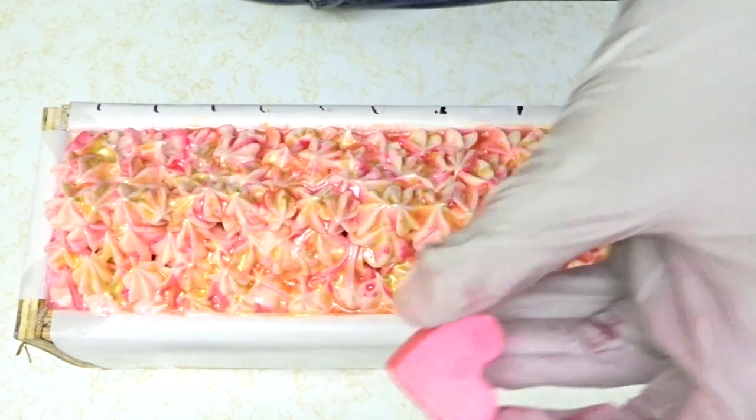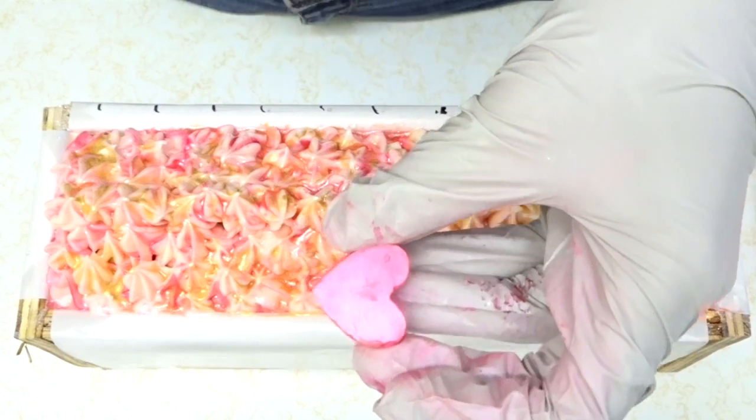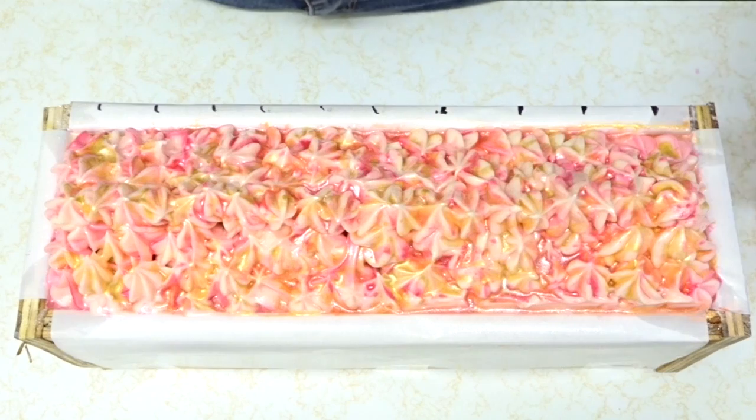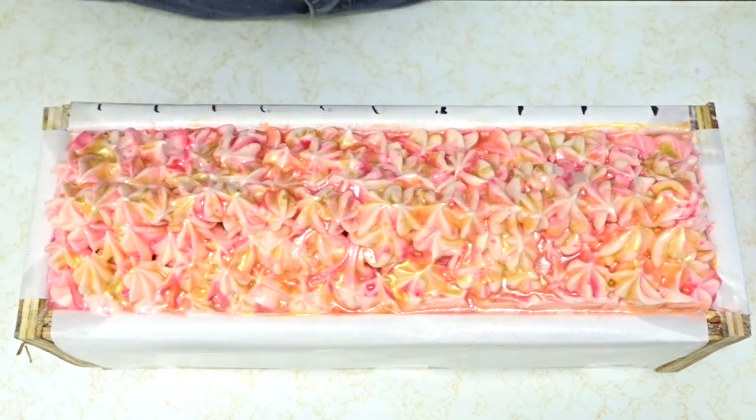The last step after the glitter is to add in these embeds — these are painted with mica. So I'm just going to go ahead and stick them in, and after that we will be all set. Finally.